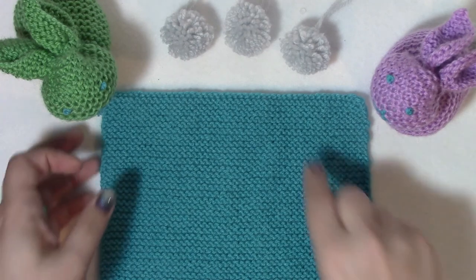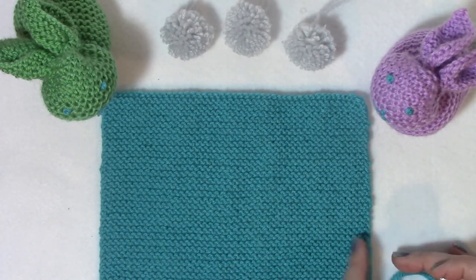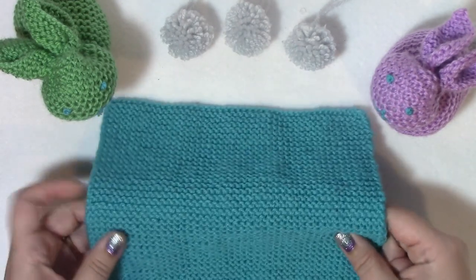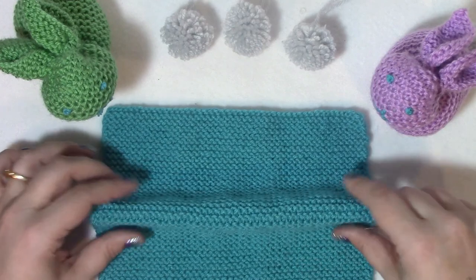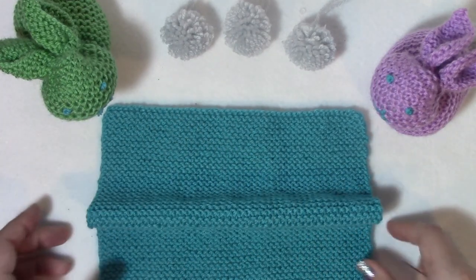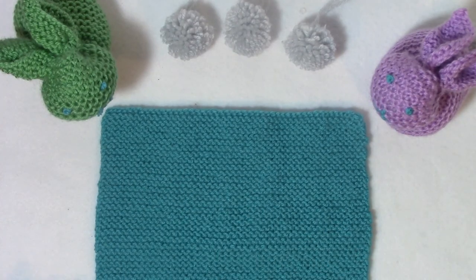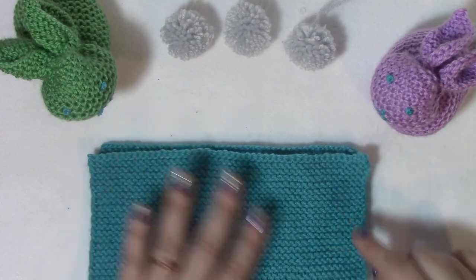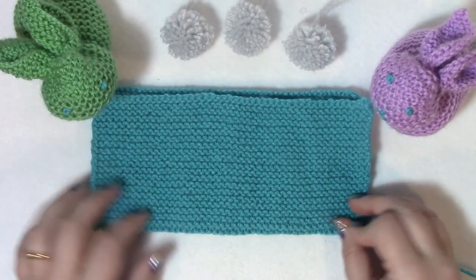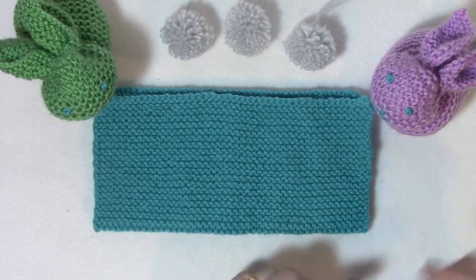The first thing you're going to do is find the direction where it's easier to find a straight line. In garter stitch, you can see how when you fold it, it's really easy to find a straight line. That's the direction you want to do your first fold on - just fold in half and find the center. I've folded that in half and here is my center.